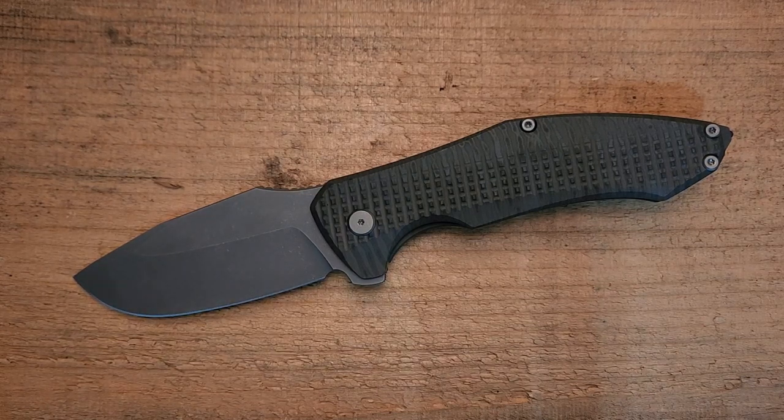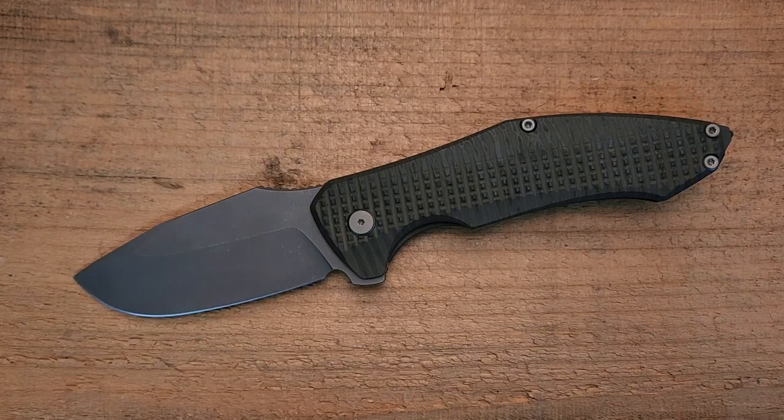In terms of fit and finish, quality, and finishes, everything is really nicely done. It's everything that you would expect from a high-end knife — in fact, it's everything you'd expect from a knife that costs quite a bit more than this, although it doesn't cost a crazy amount of money.